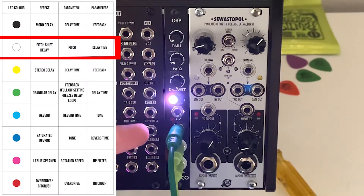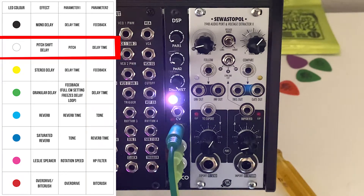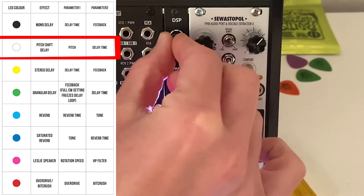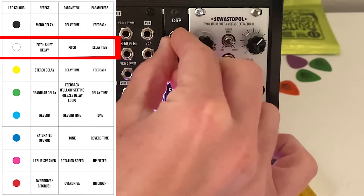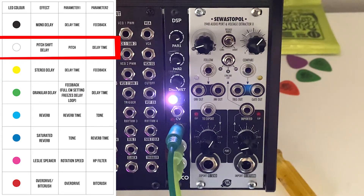Next we're going to look at white, which is a pitch shift delay where the top knob is your pitch and the second knob is your delay time. Note that in the previous black setting, knob one was delay time — so the parameter order flips, which is something I find hard to remember. But you can quickly play around and normally just hear it. The pitch shift delay sounds pretty amazing — that's pretty wild.